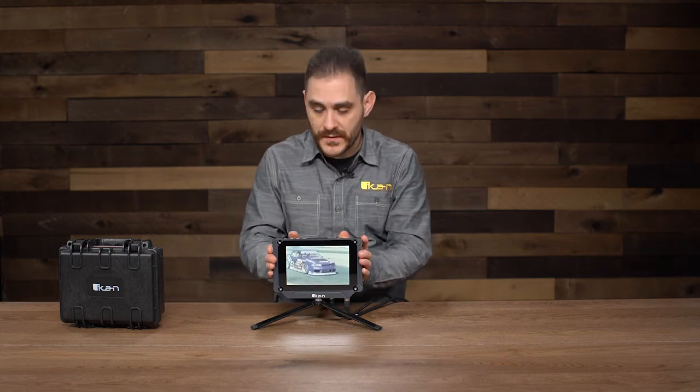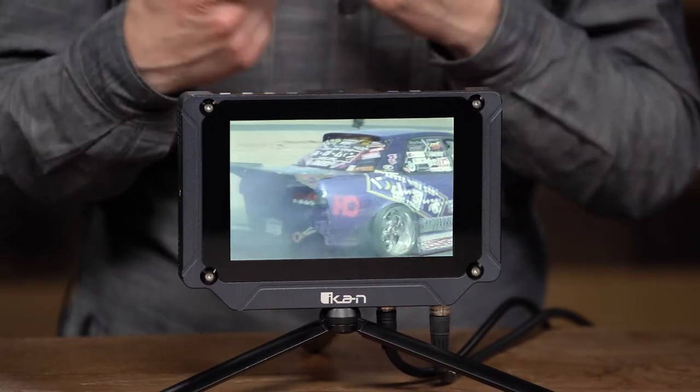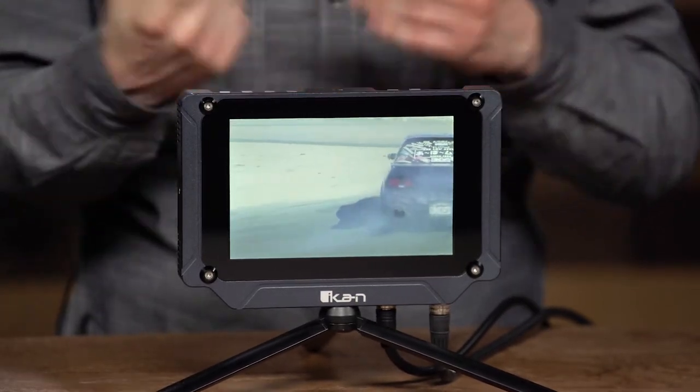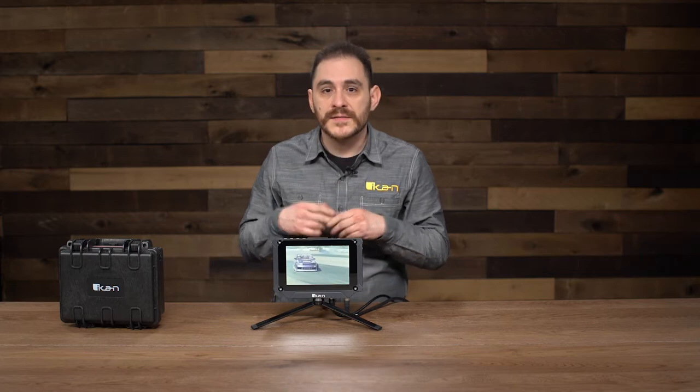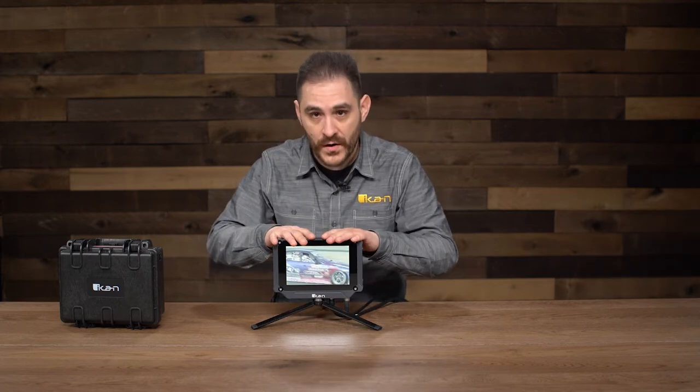We've actually filled this monitor with a lot of cool advanced features. It has waveform, vectorscope, RGB parade, 3D LUT support, HDR preview, as well as all the basic stuff that most of our ICANN monitors already support — like false color, peaking, zebra, histogram — all that is in this monitor already.